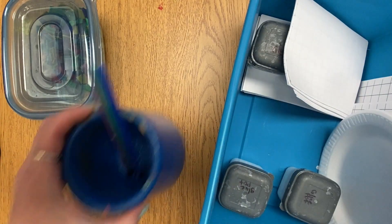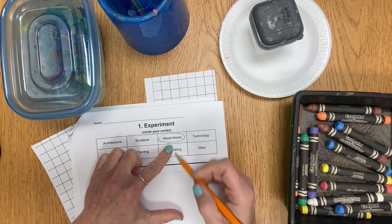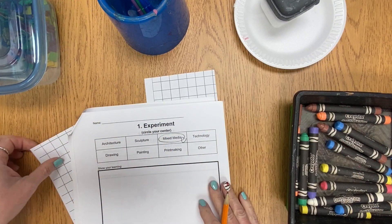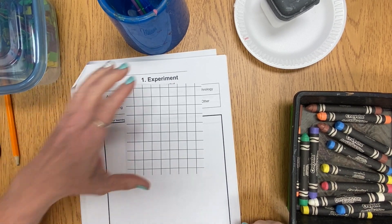I need to get all of my supplies and be ready for my project. Mark your experiment page as Mixed Media C and remember to add your name and class code. Once I have half a cup of water and my supplies set out, I need two small sheets of graph paper.